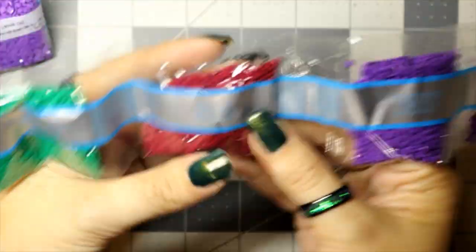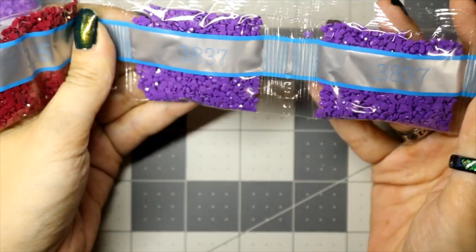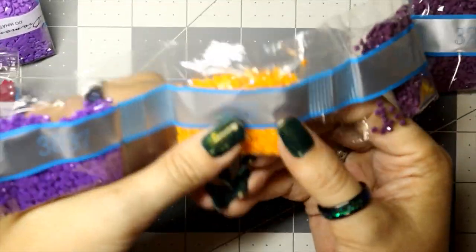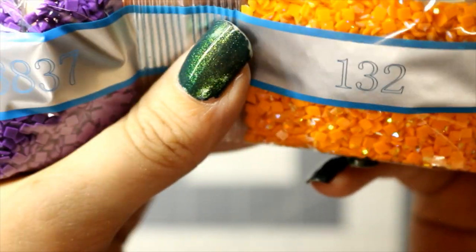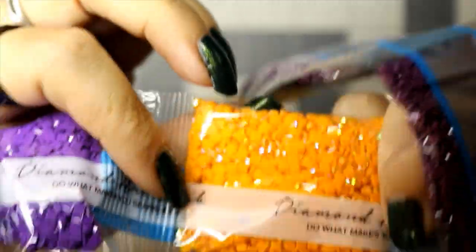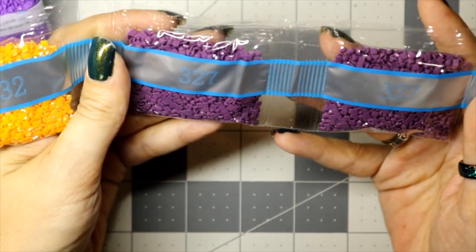Continuing: 835, 3850 — oh I love that green, green's my favorite color — 815, and two bags of 3837. Here's our second AB: 132. Two bags of 327.